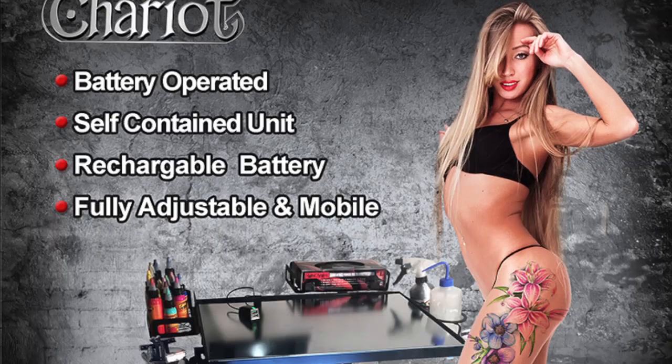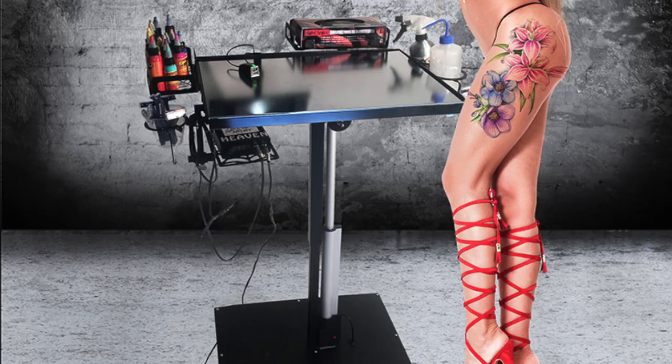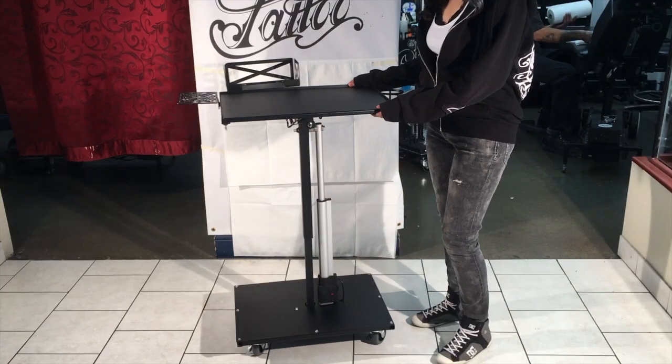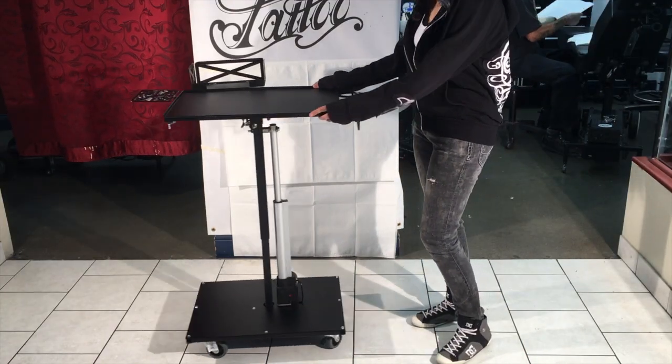Hey everybody, I'm Rudy Palominos, the tattoo enthusiast and collector, and I'm hanging out with the Stingray crew. Today we're going to introduce you to the Tattoo Tabaret, the finest universal portable artist workspace.